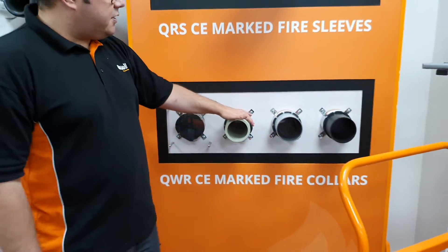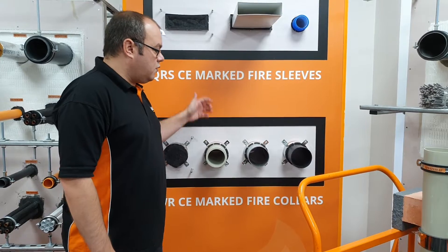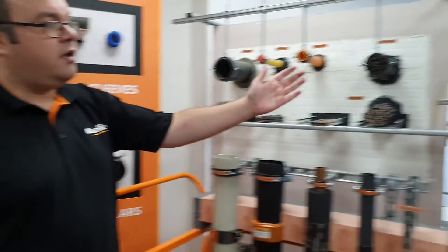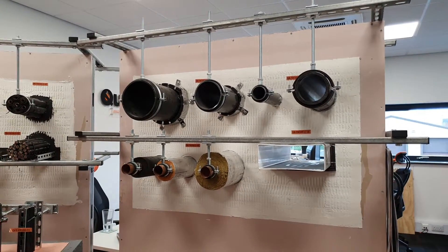These solutions are what's called direct-to-wall seals, and typically you will have a fire collar on both sides of the wall. But sometimes you may have what's called an oversized hole, so we do have some other solutions. If we go across to this board here, you will see that we have tested our QWR Fire Collar on our Quellstop fire bat.